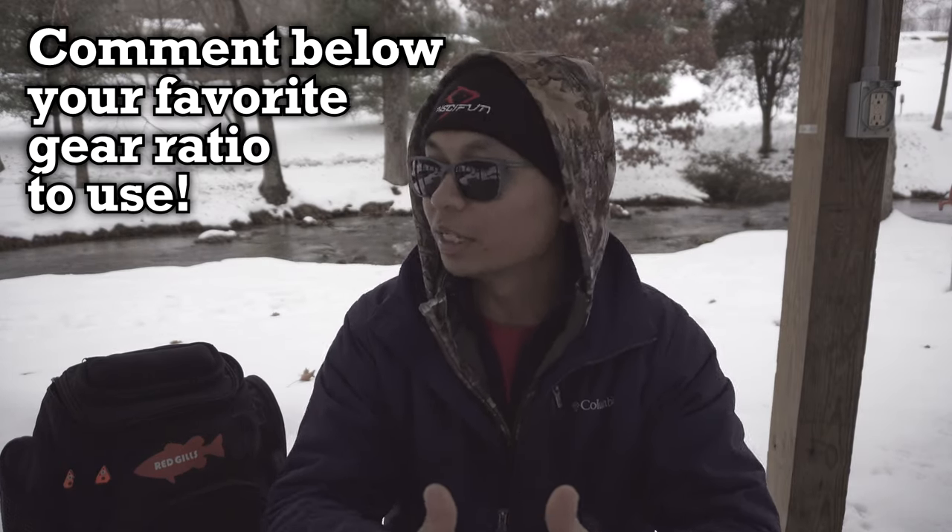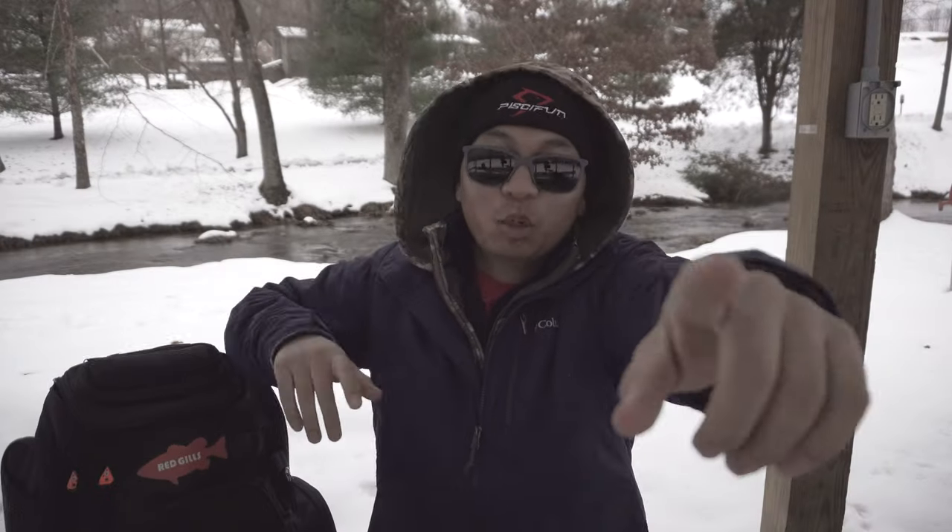For the benefit of you all and me, of course — but that's it for this video. Hope you guys enjoyed it. Smash that thumbs up button for me and subscribe to the channel.